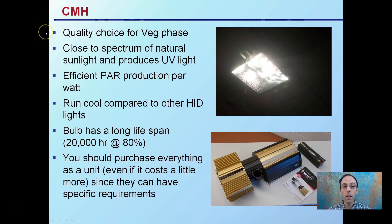CMHs, or ceramic metal halides, are a great choice for the veg phase. This one here is a double-ended bulb at over 600 watts. It's close to the spectrum of natural sunlight and also produces UV light. It's a very efficient PAR-to-watt ratio, and these run cooler compared to other HID lights. The bulb has a relatively long lifespan of about 20,000 hours, still producing 80% of its original out-of-the-box rating. You should purchase everything as a unit, even if it costs a bit more, because the bulbs may not be compatible with different ballasts.